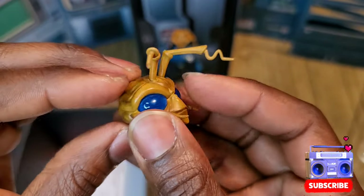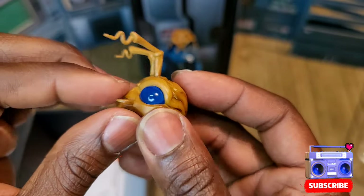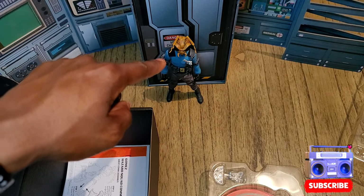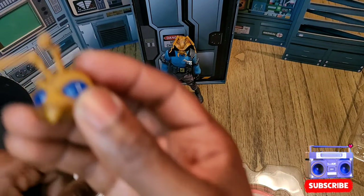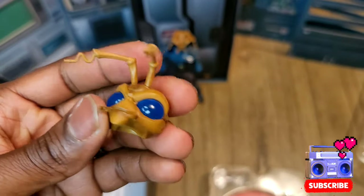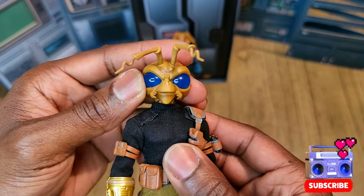Let's look at the head all the way around — nice detail, cartoony. I like that it was time for a change from the regular bug-looking head and gives us something a little more cartoony. I'll show you guys what the other head looks like in a second.